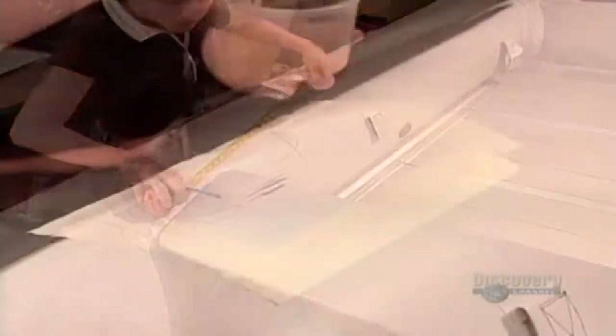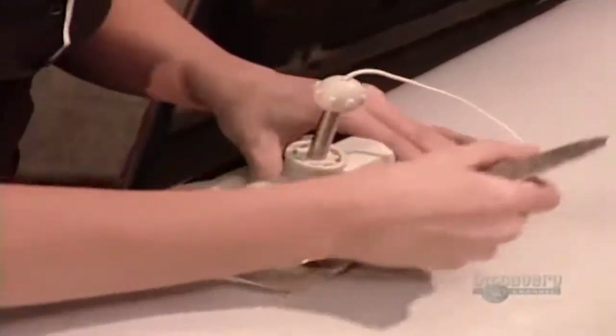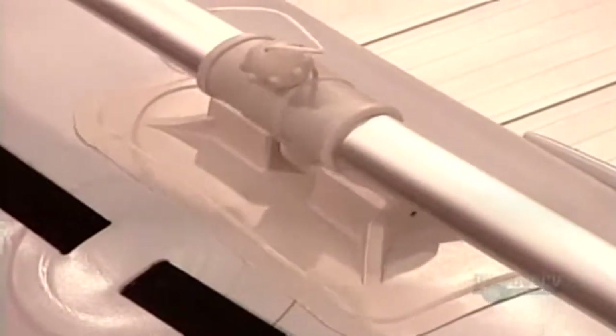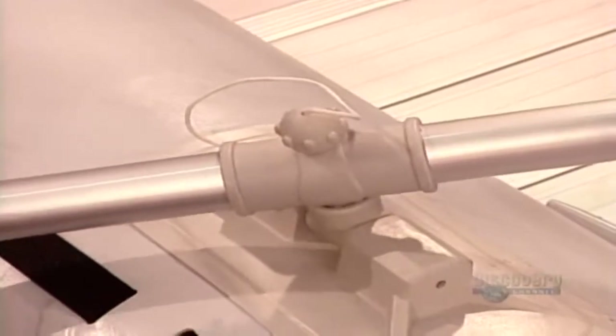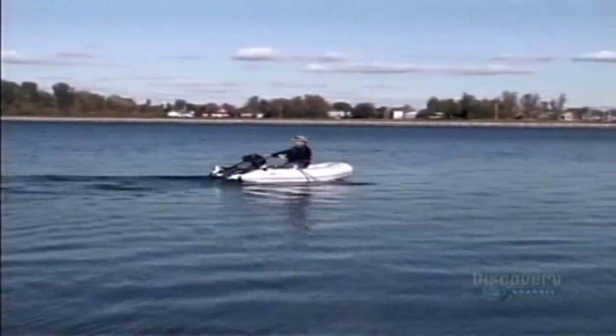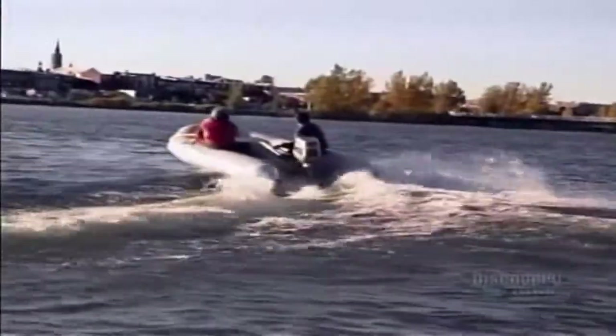Now they can take measurements to determine where to position the oars. First, they glue on the oar locks, the pieces that hold the oars in place. The oars are made of aluminum, so they're lightweight and they won't rust. The motor ranges from 6 horsepower to 50 horsepower, depending on the size of the boat.